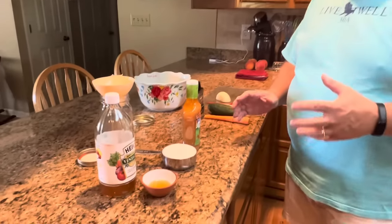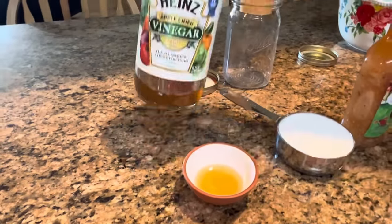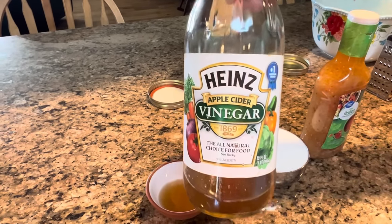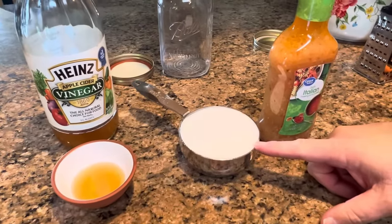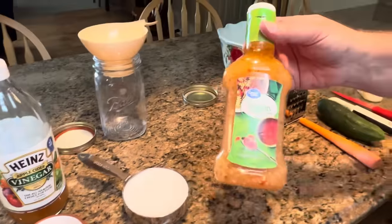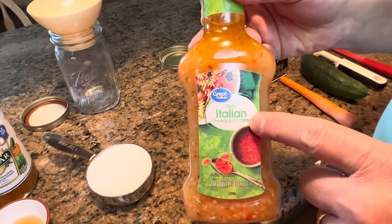This is a very, very simple recipe with very few ingredients, and probably you have everything you need already in your house. To make the dressing or marinade, you're going to need two tablespoons of apple cider vinegar, one cup of white granulated sugar, and one 16-ounce bottle of Great Value Zesty Italian Dressing and Marinade.